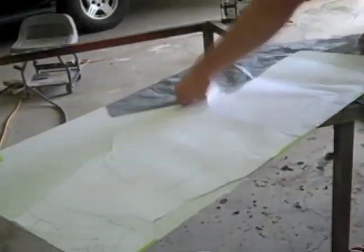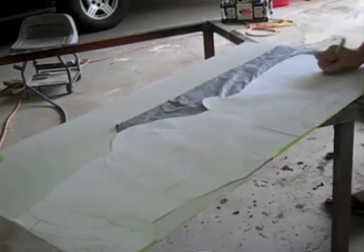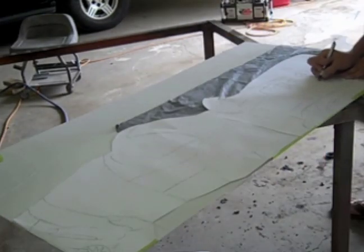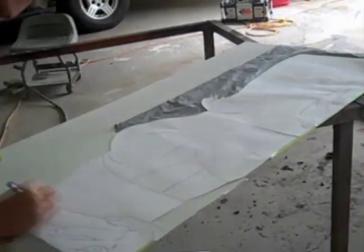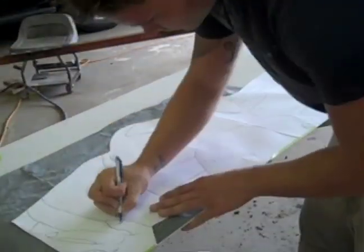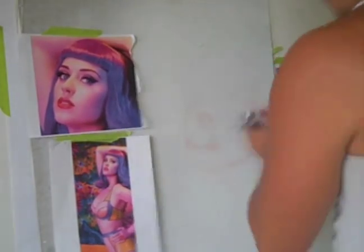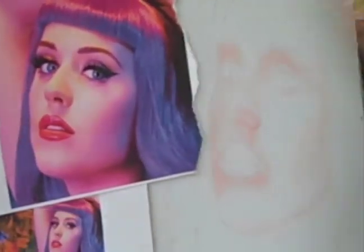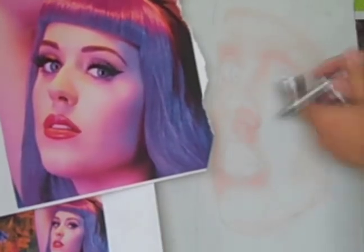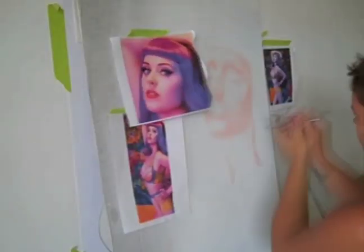What I'm doing now is I've sprayed a white base over the whole image and masked off the background, which is already done. Here you can see me tracing using graphite paper — tracing my outlines and guidelines onto my white base.